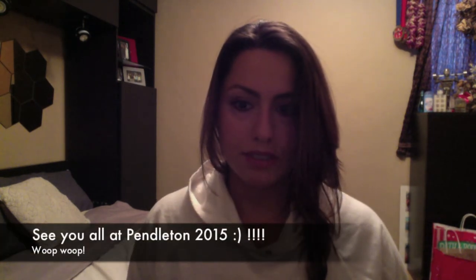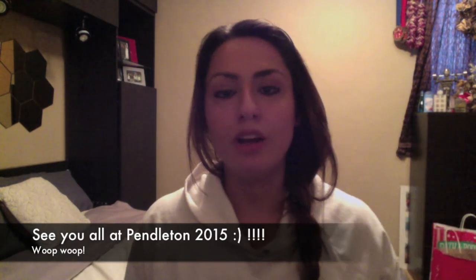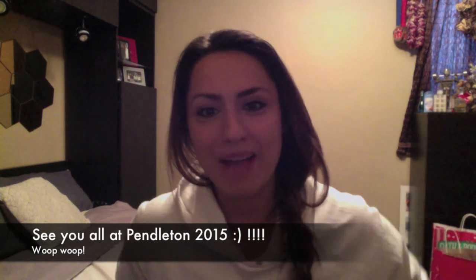I'm super excited about Pendleton in the next three weeks. I've been training hard for it, and my goal is to go 9 for 9, hit some PRs, and have fun most of all. Alright, bye guys.